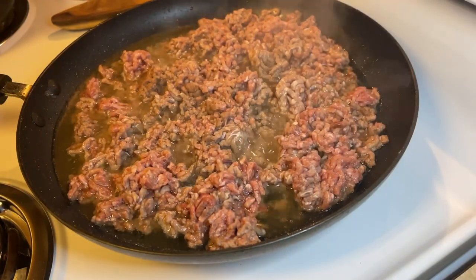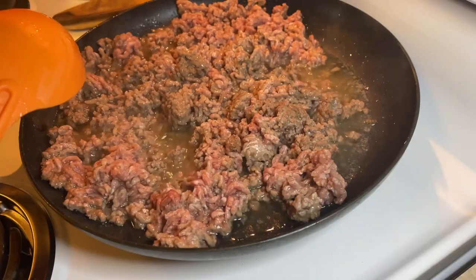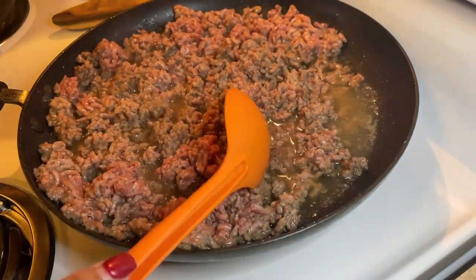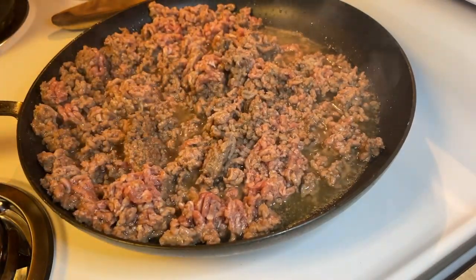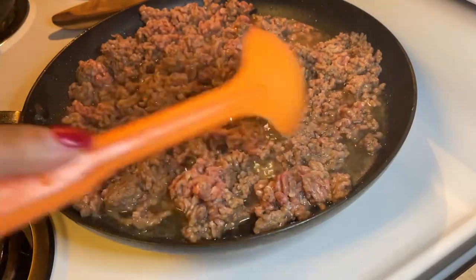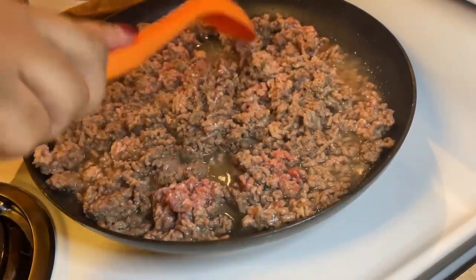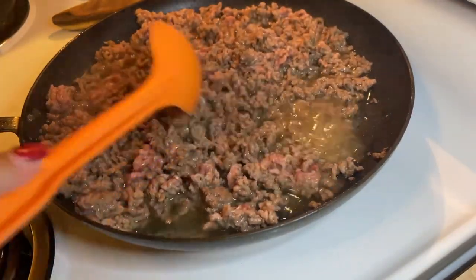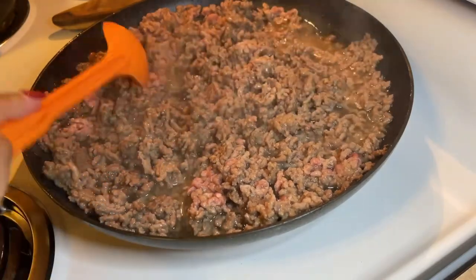Now we're cooking our ground beef for our sauce. I also want to let you know we're going to be using a teaspoon of oregano and about two to three tablespoons of onion powder. Or any type of seasoning you want to season your meat with — other people like different seasonings, so whatever you prefer. I would suggest a little onion powder.